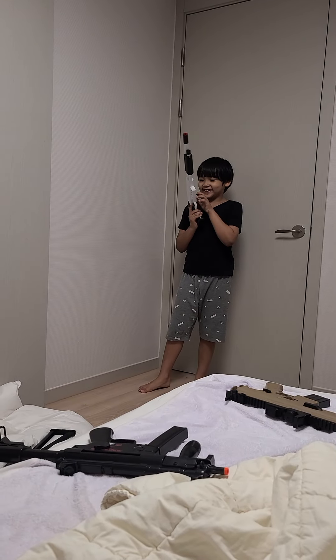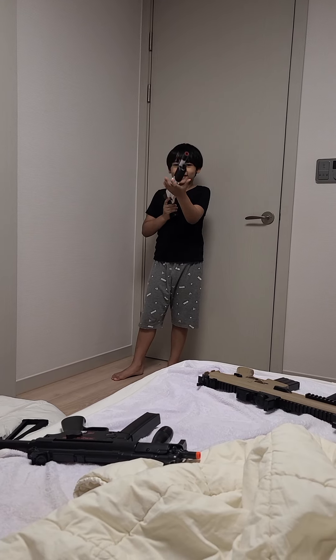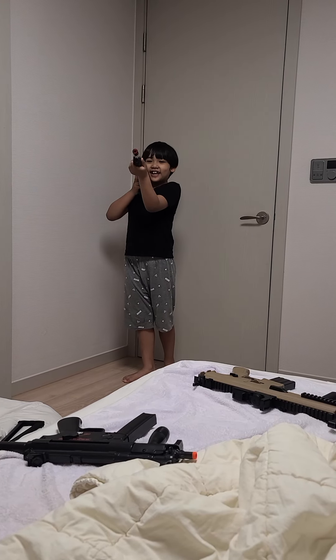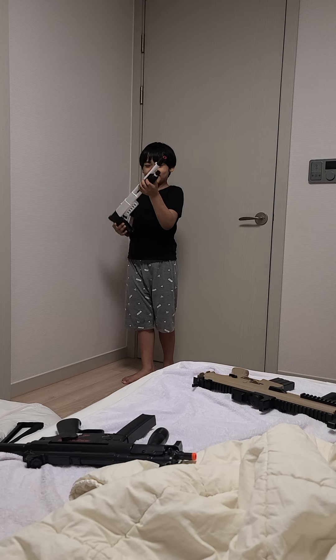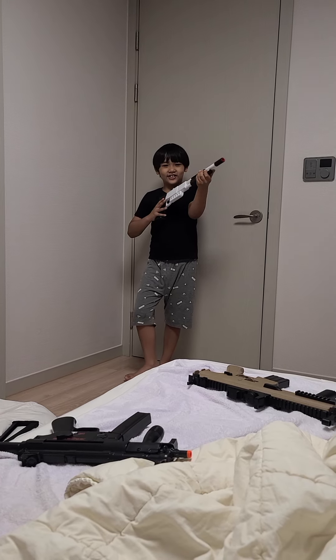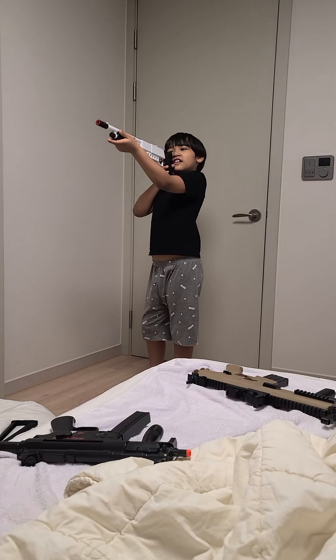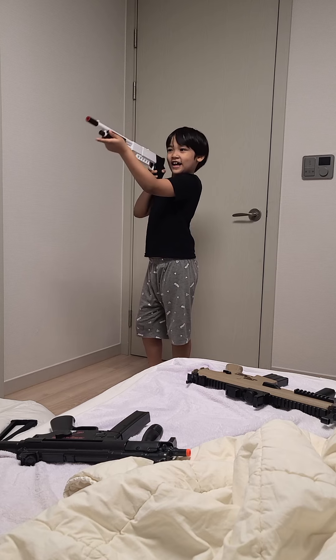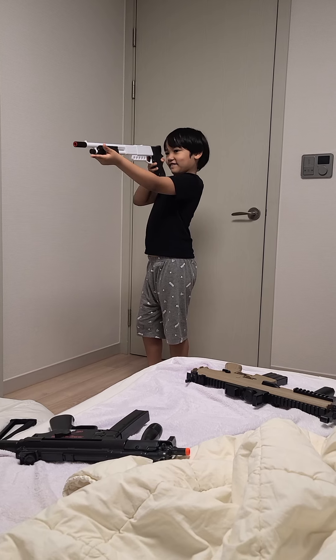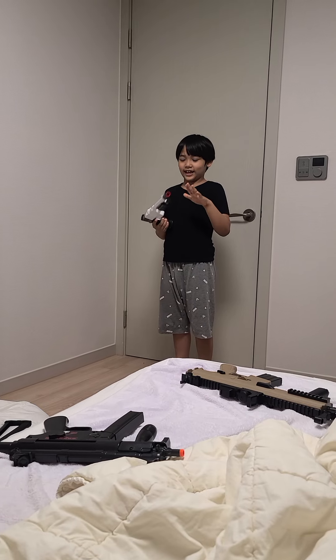Hello, I'm Omer. This gun is Shotgun 2. The sound is like this. Now I will shoot this one. One more time. It will look like this.